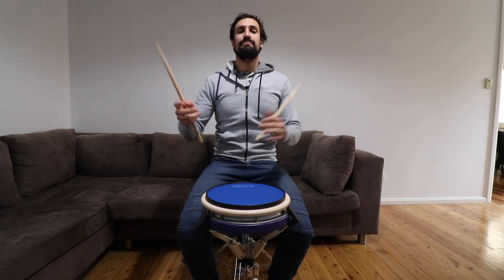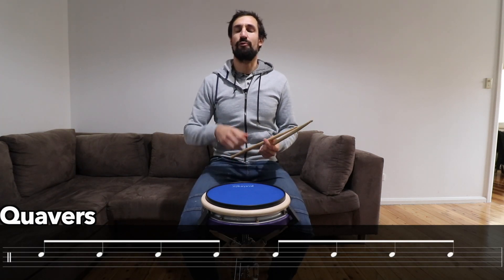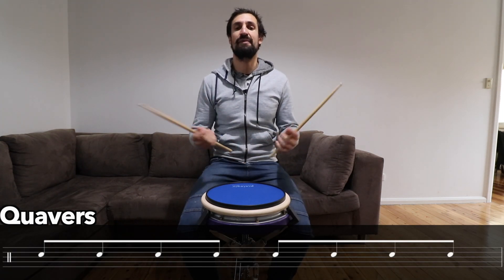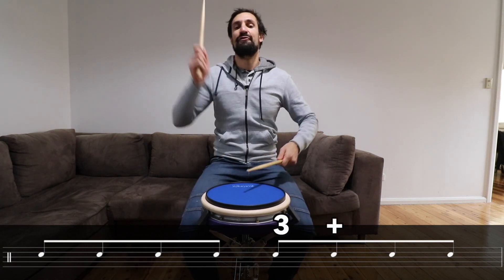Okay, let's move on to rhythm number two. These are quavers, and there are eight quavers in one bar of music. We count them like this: one and two and three and four and.